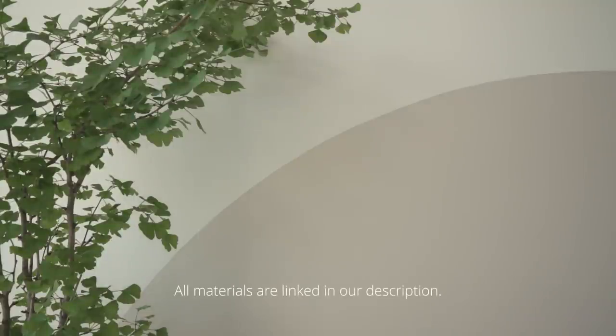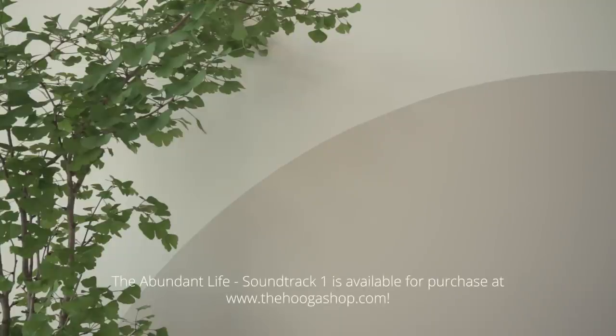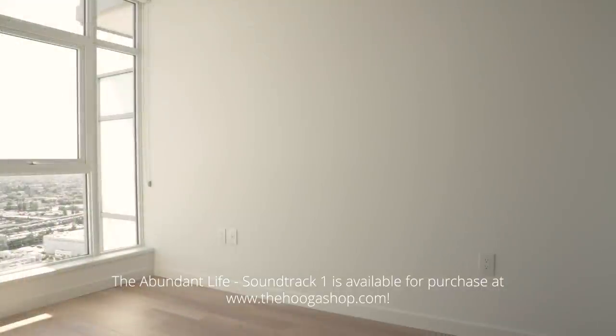All the materials in this video will be linked in our description. Also enjoy the relaxing background music which is part of our new cozy soundtrack available for purchase at thehoogashop.com.